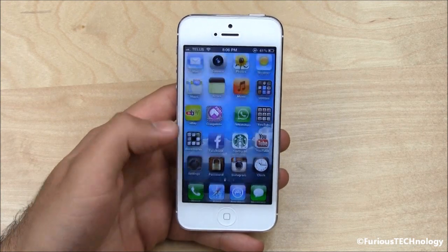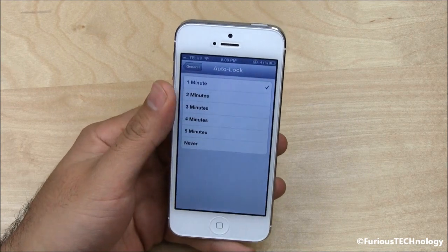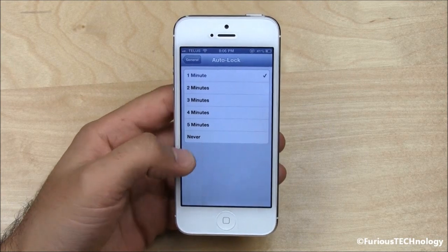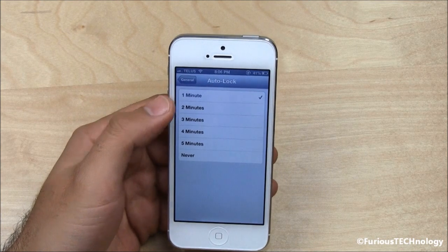The next thing you'll want to do is adjust your auto lock so that your phone automatically dims and locks whenever you're not using it. A lot of people keep it on an extended time, so when you put your phone down you're always just running your battery when you're not using it. Go into settings, then general, and go down to auto lock. Mine's on one minute, which is the lowest setting — that's the one you want. If you keep it on never, your screen's never going to shut off, so make sure you always keep it on one minute.